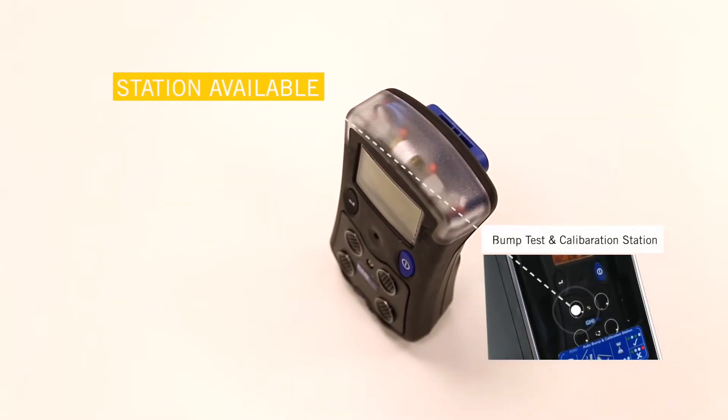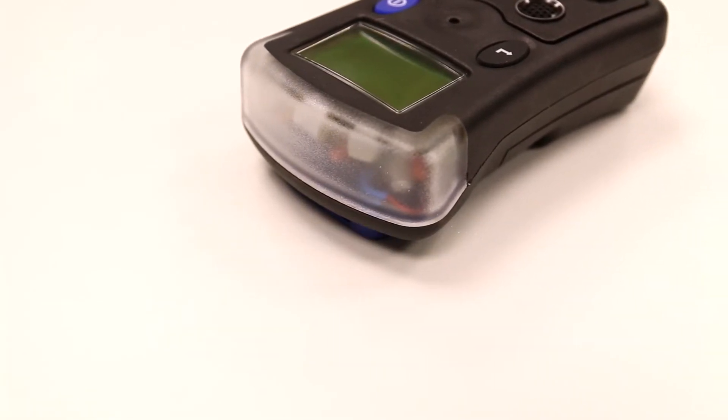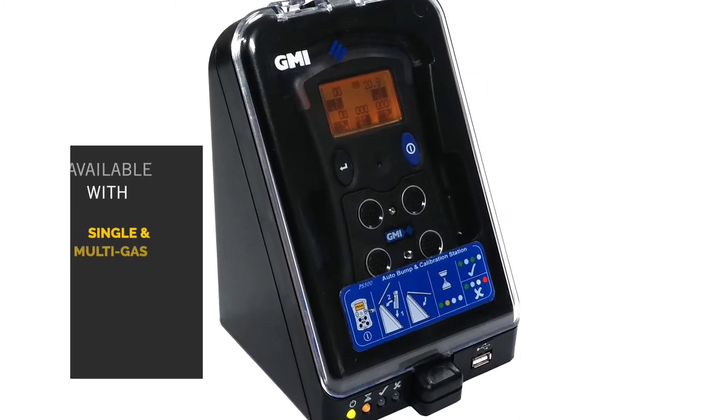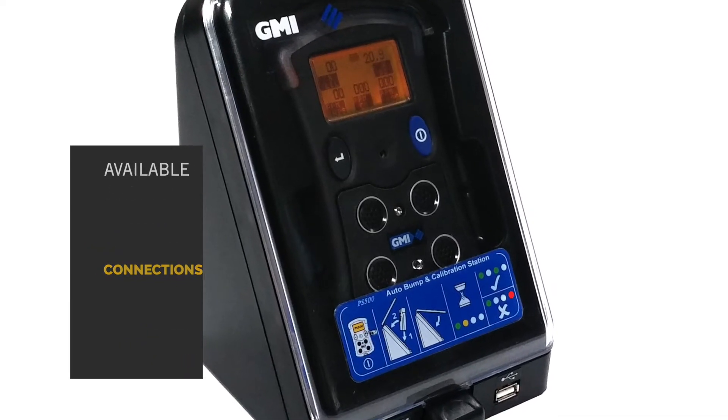An automatic bump test and calibration station, which ensures your unit can be bumped and calibrated regularly, is also available for purchase. This is available with single and multi gas connections.